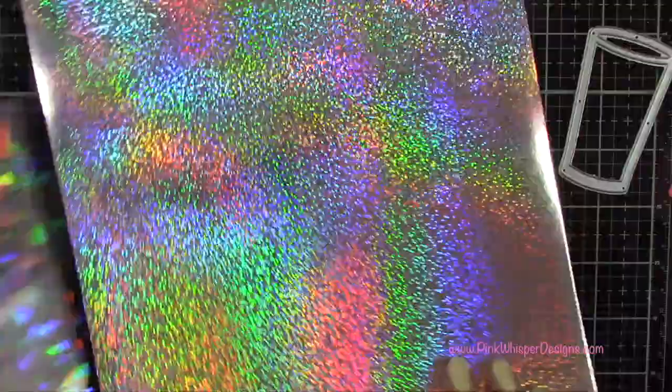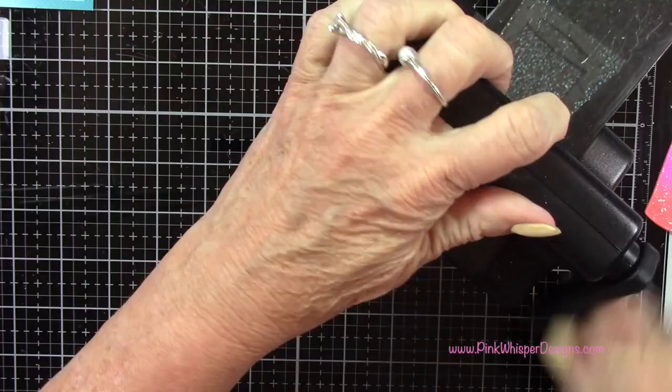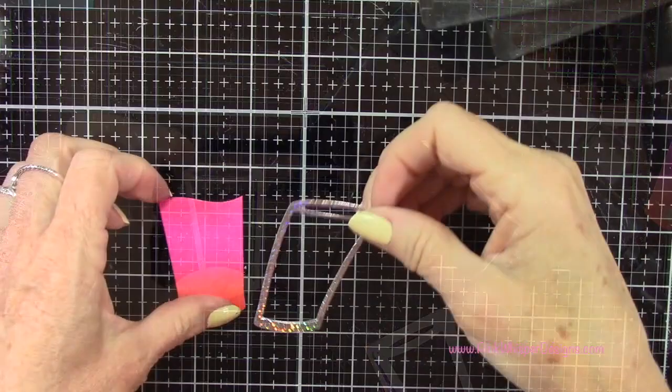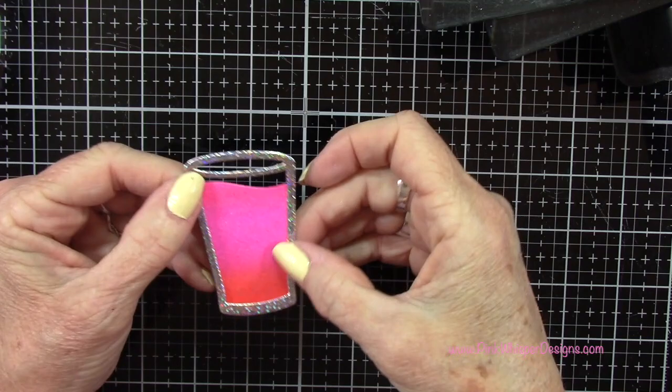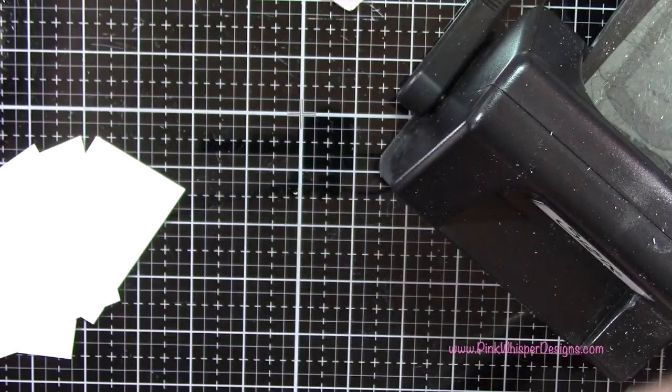I just thought it would be really pretty to have that sparkle and shine on the edges of the glass. So that's going to cut the frame for the glass and our liquid is going to sit right behind that. I've got some Strathmore Bristol Smooth cardstock which is what we use to do the pretty pink background, and I'm going to die cut a whole bunch of these frames — I'm going to be stacking them one on top of the other, so I probably have six or eight of these there.